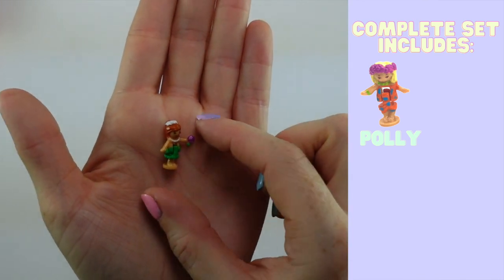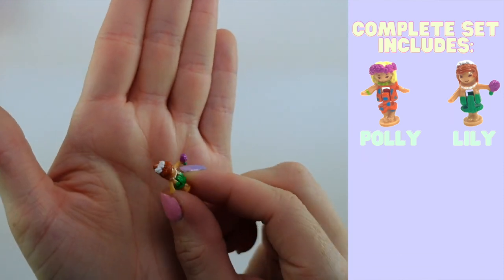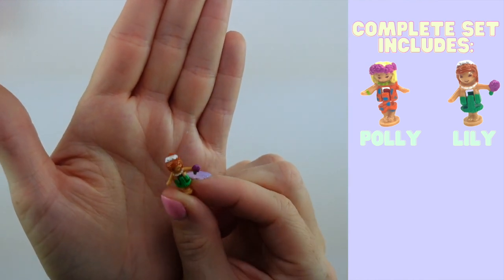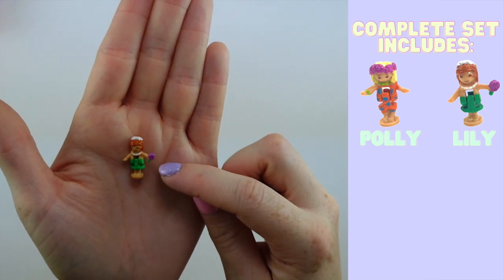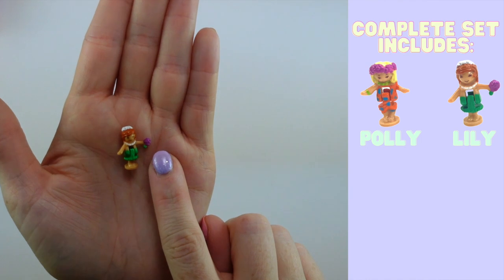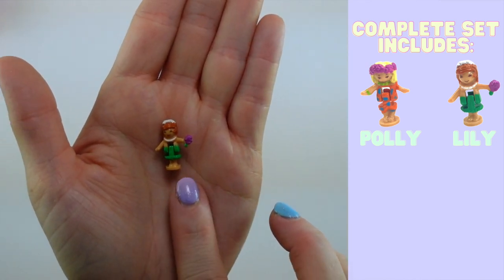Next up is Lily. Lily reminds me of myself — she has gorgeous red hair, sort of that gingery orange-red. She is wearing a white hairband of flowers in her hair, a beautiful shell necklace, and a green grass skirt. Definitely some Hawaiian Island vibes coming from this one. She's also holding some flowers, and I presume she's probably who Polly is visiting on Glitter Island.